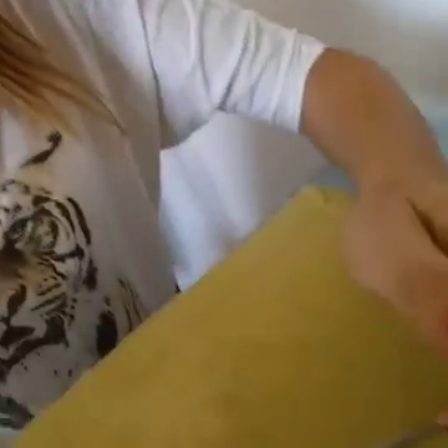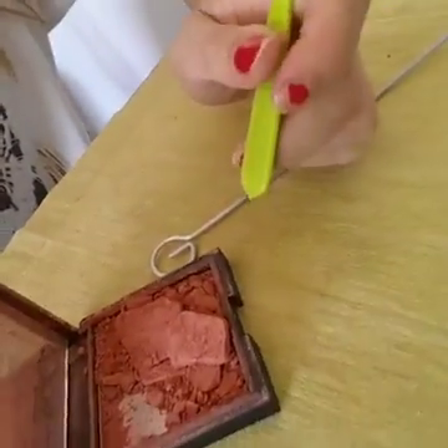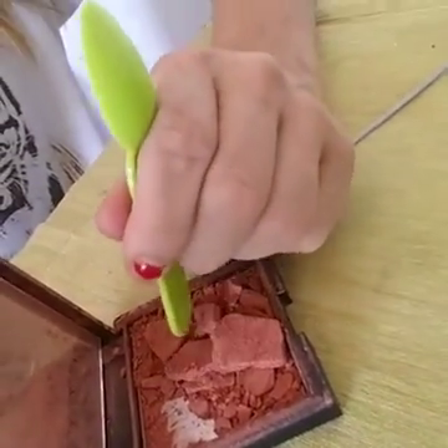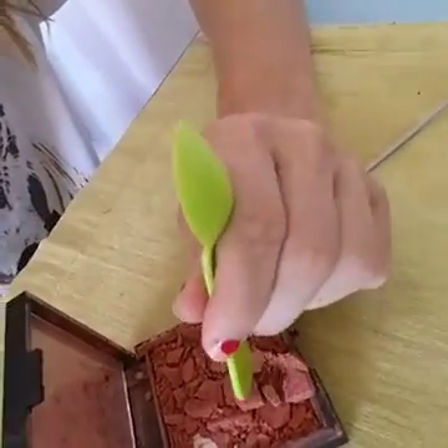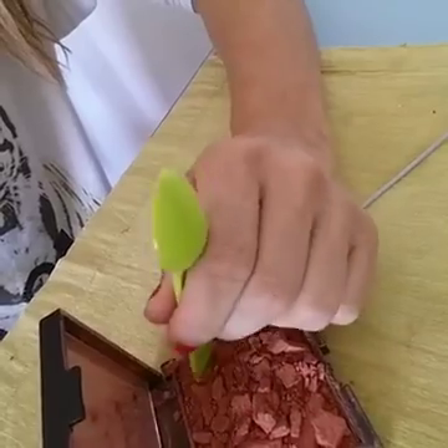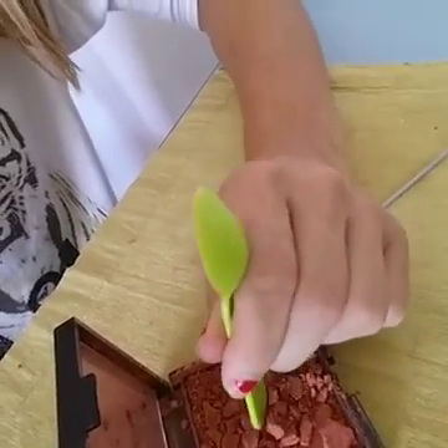Let's see what happens. So there's my blusher. Apparently on the videos, what you need to do — I'm going to move this down so you can see what I'm doing. Apparently you have to break it up even more. I'm using my daughter's plastic spoon. I'm breaking it up — oh god, I can't believe I dropped it on the floor.